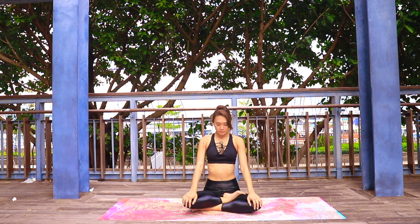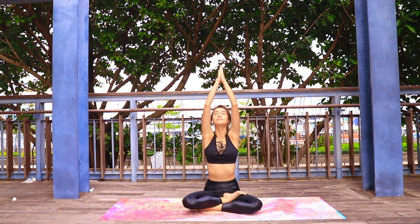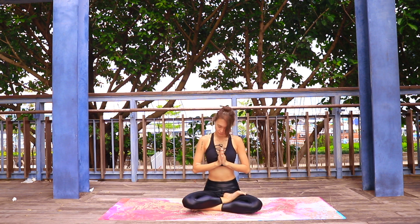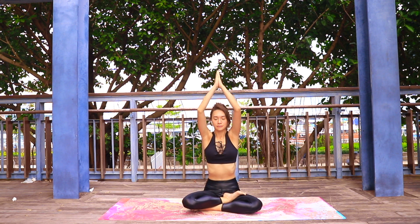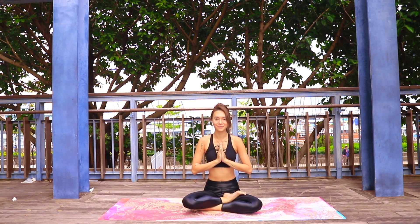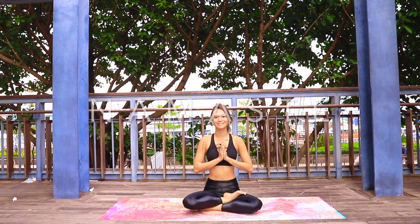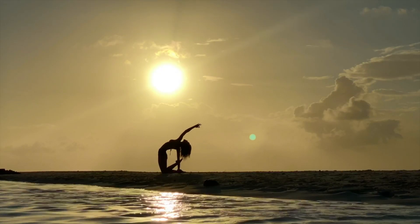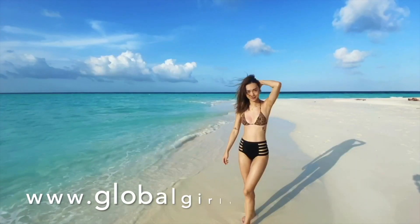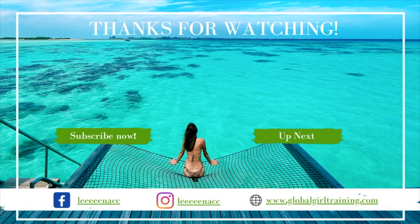When you are ready, reach the arms up to the sky, big breath in, exhale hands to heart. Again, inhale reaching up, exhale hands to heart — thanking yourself for your beautiful practice. Namaste! Thank you so much for joining me today. If you enjoyed this video, feel free to give me a thumbs up or comment below. I can't wait to see you guys soon. Namaste!